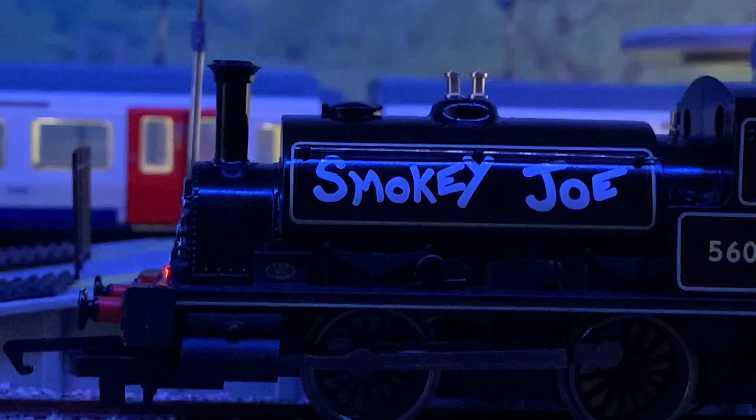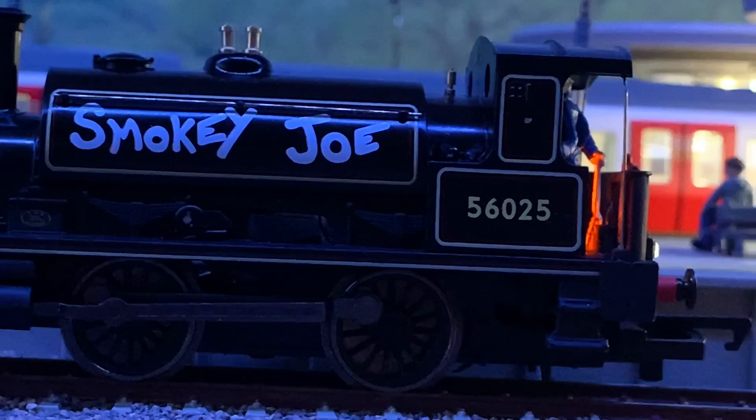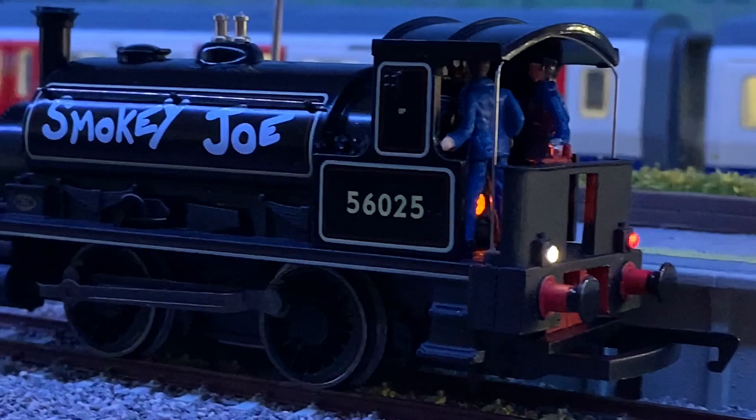The actual model itself is actually really impressive for the price. The paint finish is really nice, it's got some nice little details on it — obviously a couple have been added by Alan himself — but for 40 quid you can't go wrong with this.